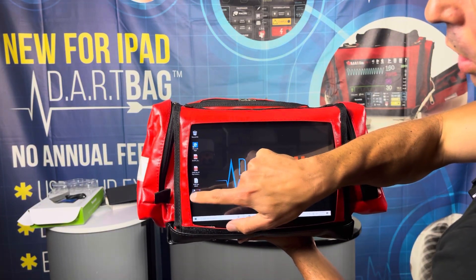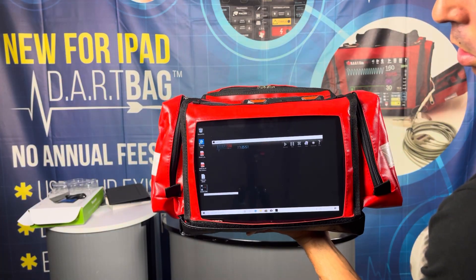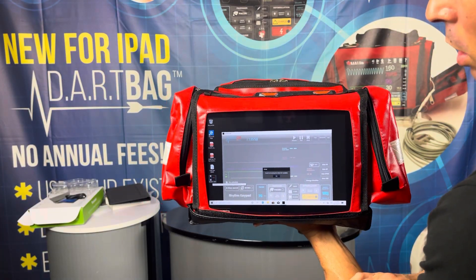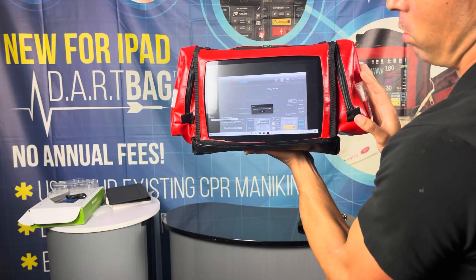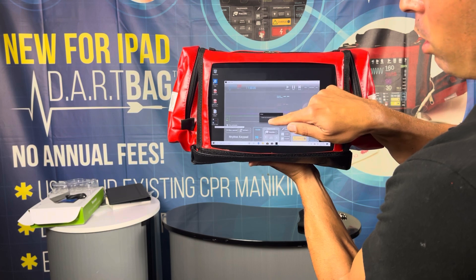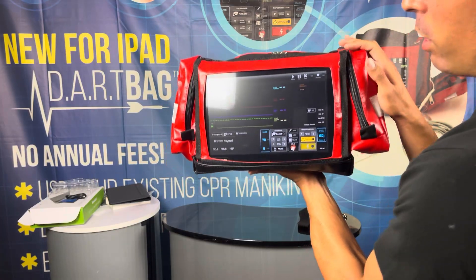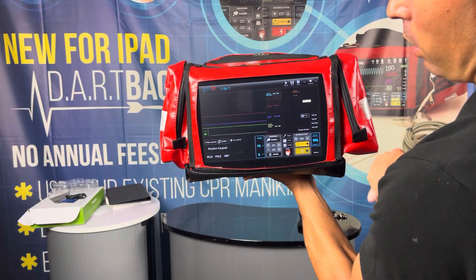Now we can double tap and open up the Dart SIM software. The window will pop up prompting you to check for updates — if you're connected to the internet, it can then search for an update. We're not connected at the moment, so we're not going to worry about any updates today. This is the most current version that we have. Hit the maximize button on the top right and that'll fill the entire screen. And now you've got the Dart SIM.